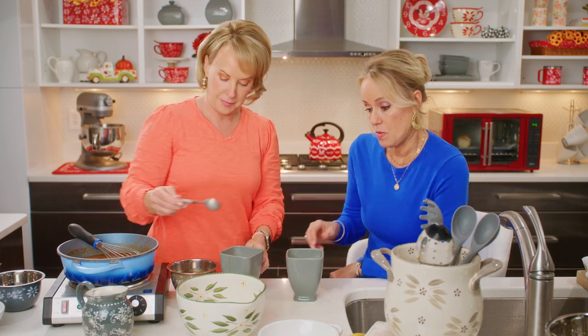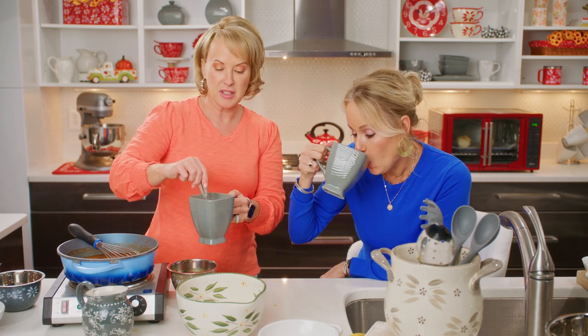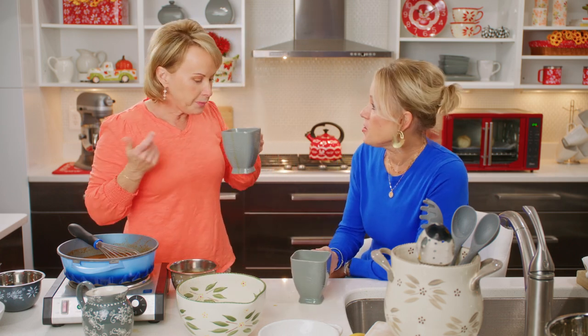I redeemed myself. You redeemed yourself the second you poured it for me! Now it's a latte. This is delicious — cheers! Pumpkin spice and everything nice.